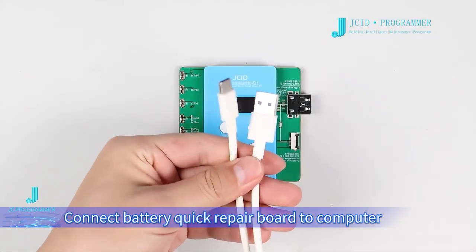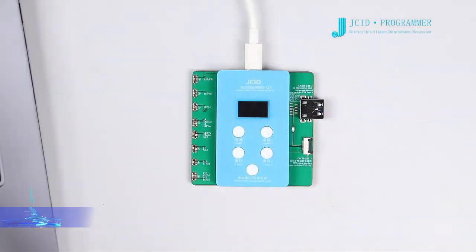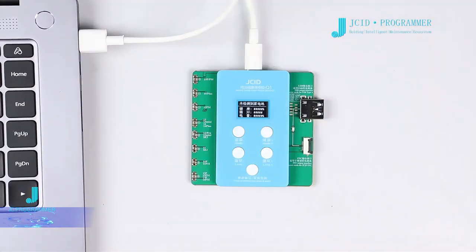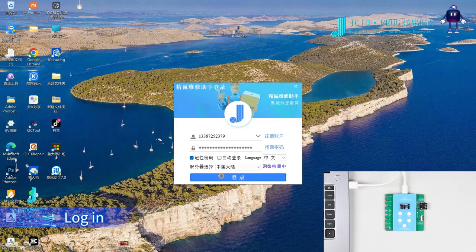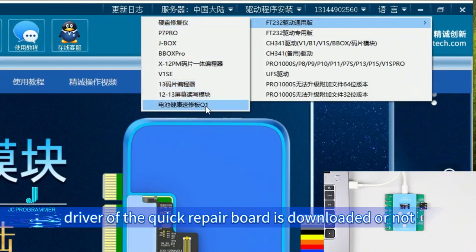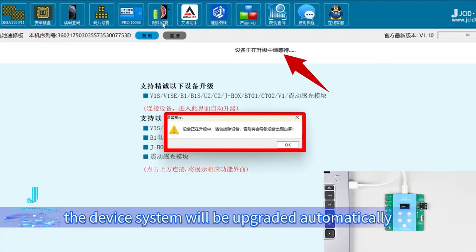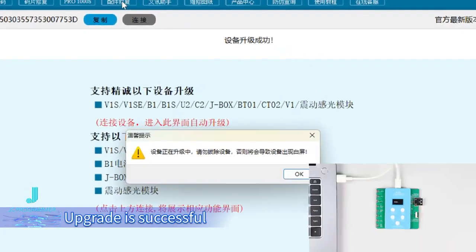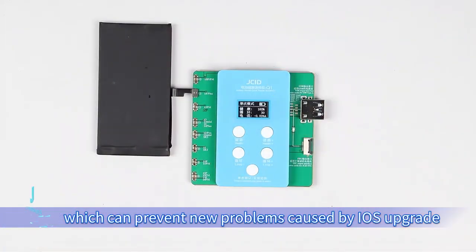Remote upgrade. Connect the battery Quick Repair Board to a computer with the USB cable. Open the JC ID repair platform on the computer and log in. Please check whether the corresponding driver of the Quick Repair Board is downloaded. Click repair fitting — the device system will be upgraded automatically. Upgrade is successful, which can prevent new problems caused by iOS upgrades.